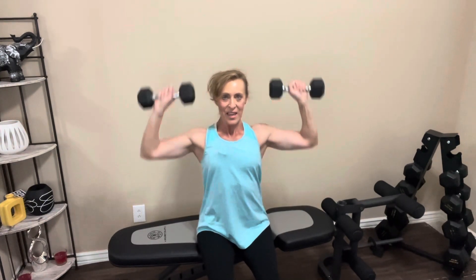For the shoulder press, you can do this either seated or standing. We are going to do the single, single, double pattern — a single, single, double counts as one, and we're going to do it five times. Sitting up nice and tall, arms go parallel to the floor. Let's go. Single, single, double — that's one. Single, single, double — that's two. Keep going. Three, four. Single, single, double — that's five. Let's rest it out. Nice job.